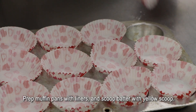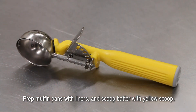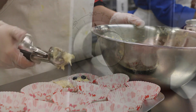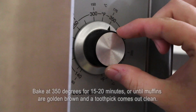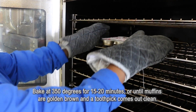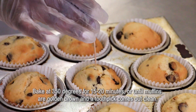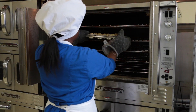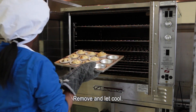Prep the muffin pans with liners and scoop batter with the yellow scoop. Bake at 350 degrees for 15 to 20 minutes, or until muffins are golden brown and a toothpick comes out clean. Remove and let cool.